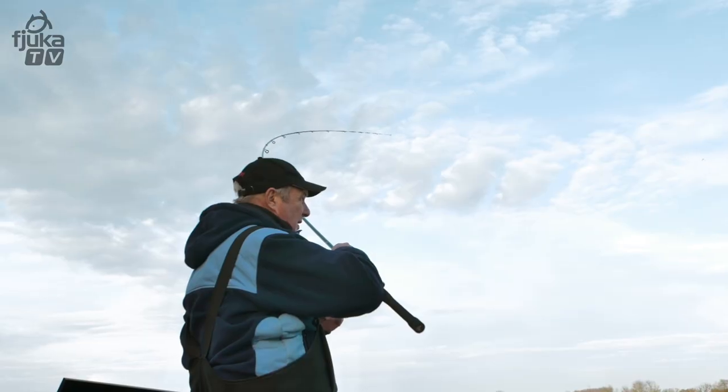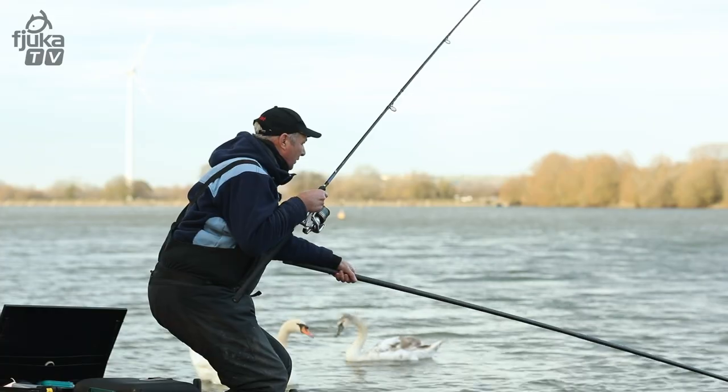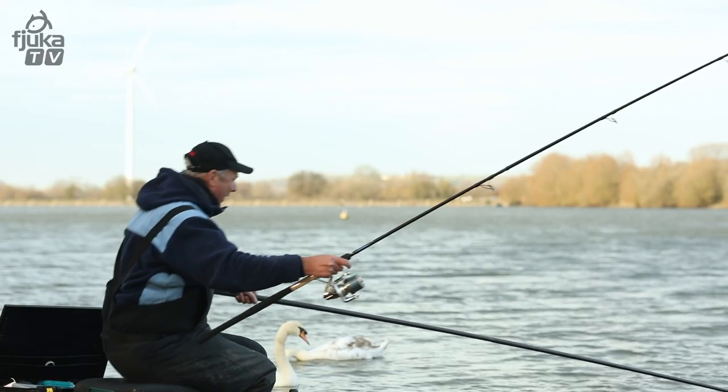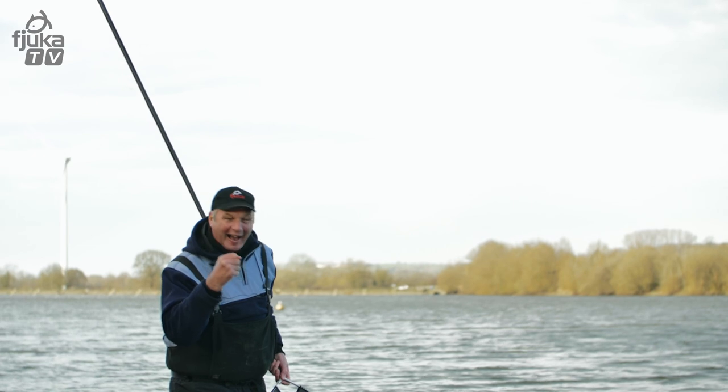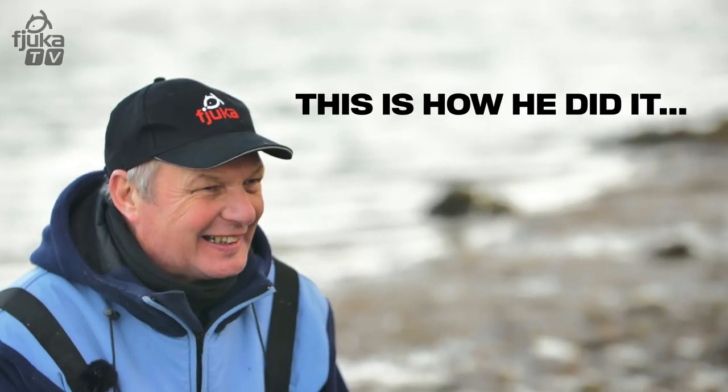This is a big one. This has just took 50 yards of line off. Look at that beauty! That's the biggest carp I've ever caught, that.